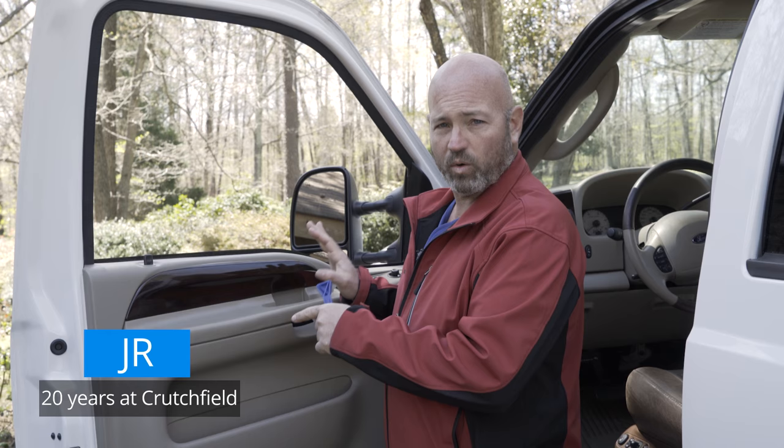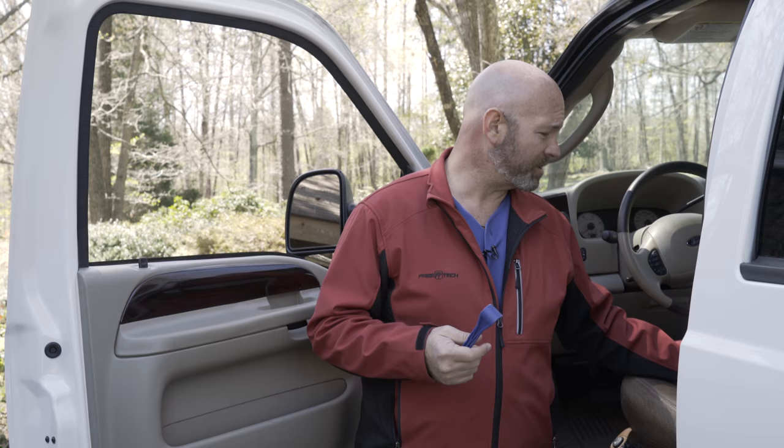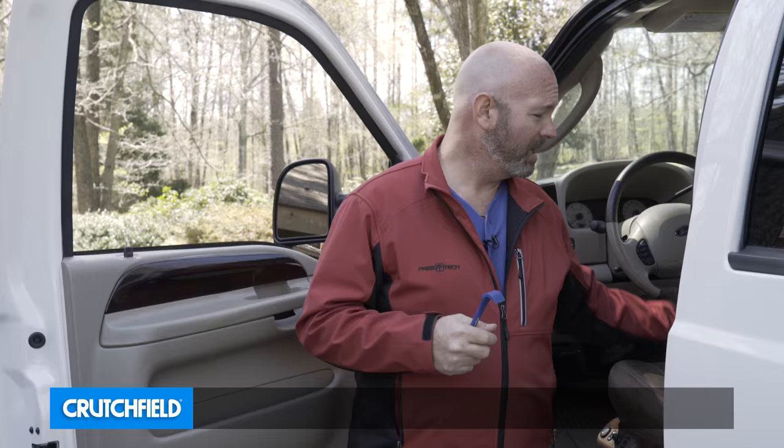Hey, I'm JR at Crutchfield, and today I'm going to show you how to replace the speakers in the front door of a vehicle. This vehicle is a Ford F-250, and I've got the master sheets here. It shows me where to start, which is by prying off this sail panel here with a trim panel tool.